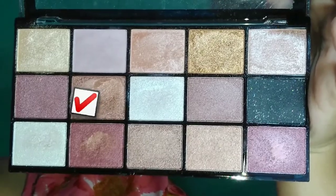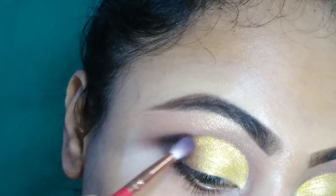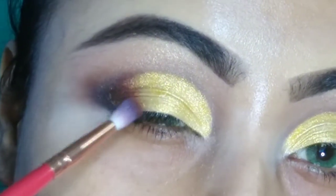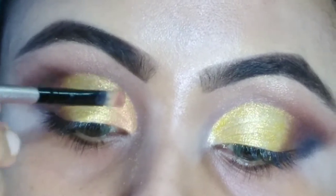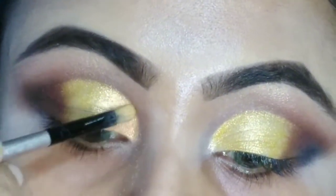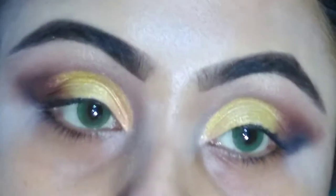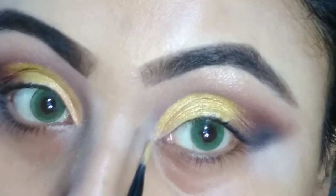Then I am taking the brown shade from the same palette and blending it with both colors, also doing the same on my inner eye corner. You have to apply the shadow in a dabbing motion — do not rub the eyeshadow, otherwise it will be rubbed off from your eyelid. For this purpose, use a small flat top brush which helps you tap the eyeshadow in the proper area.